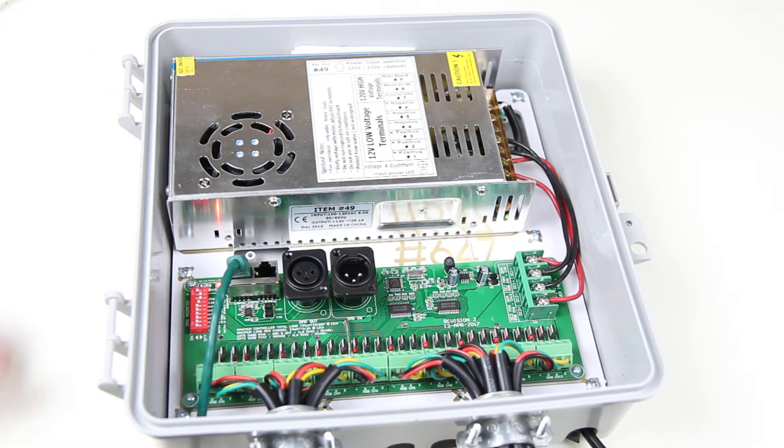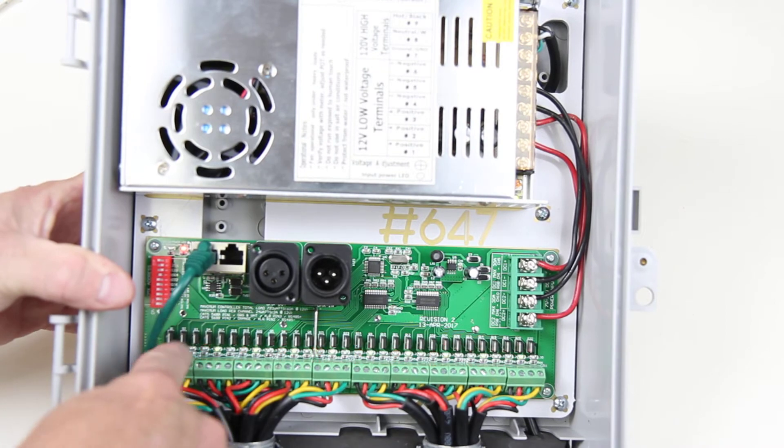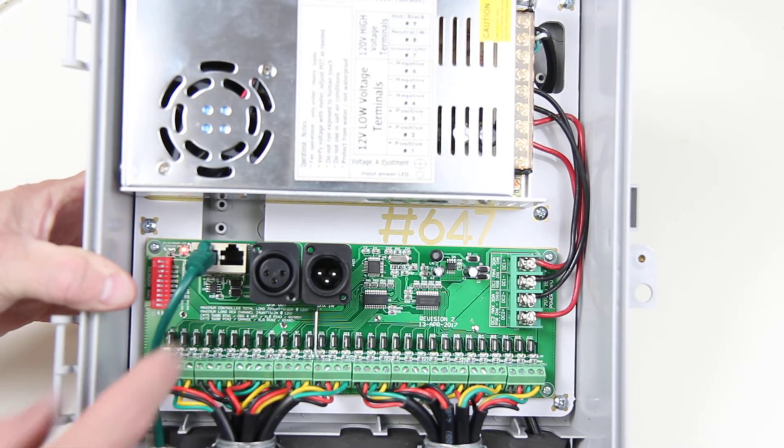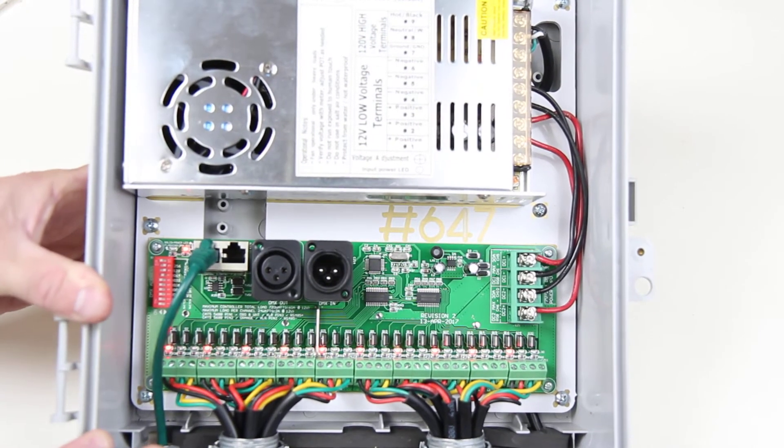Now, the controller itself has individual RGB LEDs for each individual output, corresponding with each channel. This makes troubleshooting much easier.